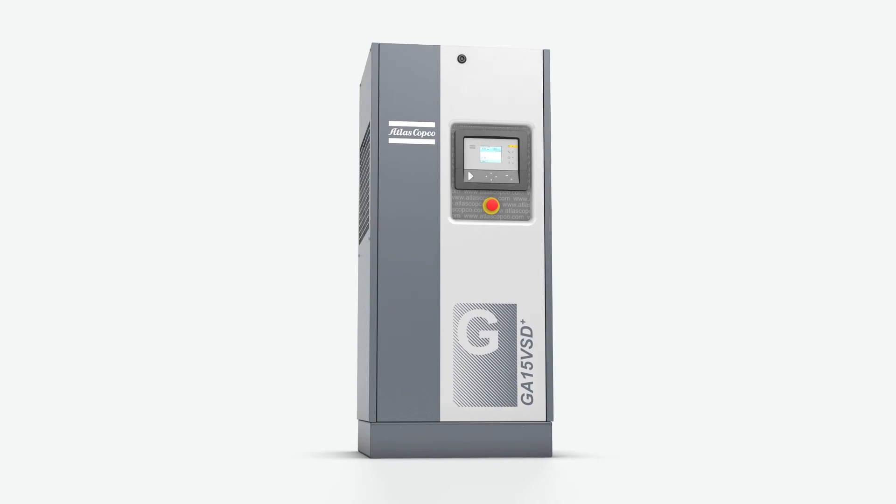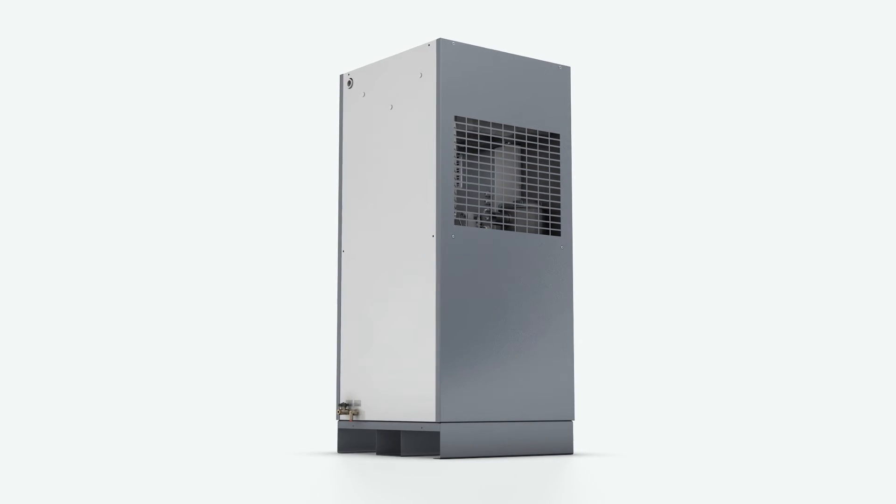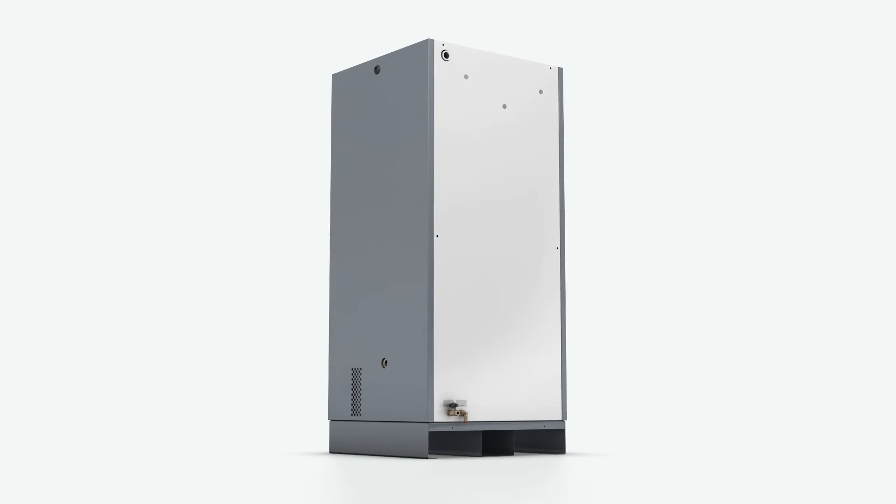This inlet system illustrates the way Atlas Copco thinks about designing compressors. Even this small component is based on big ideas.